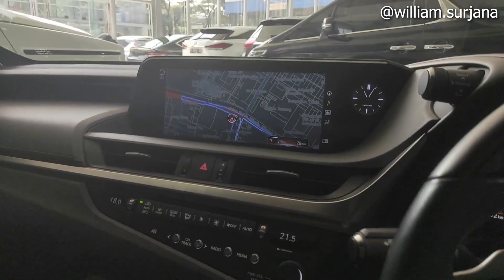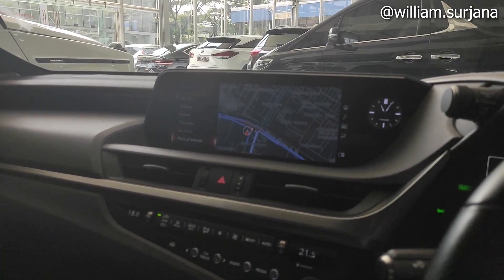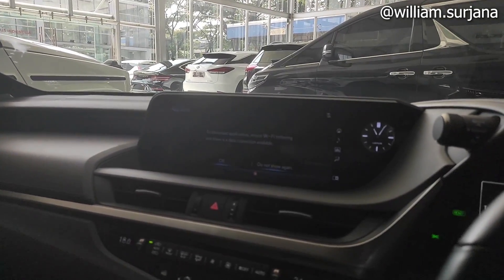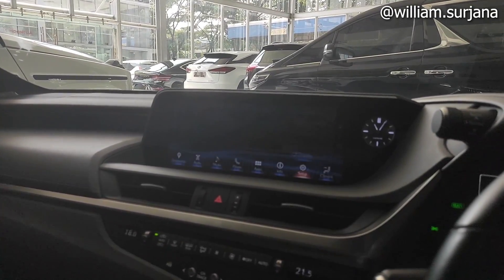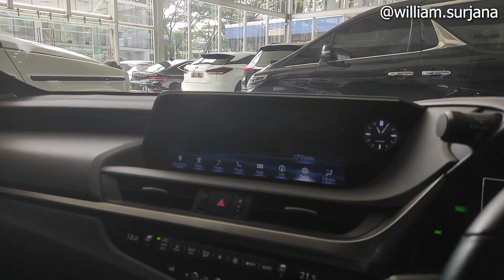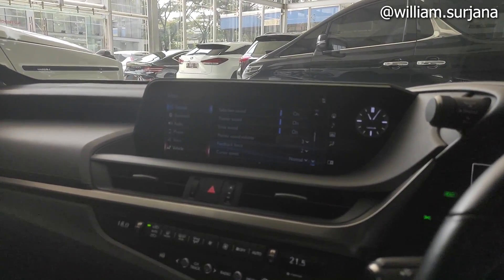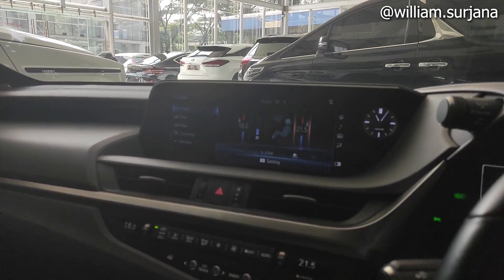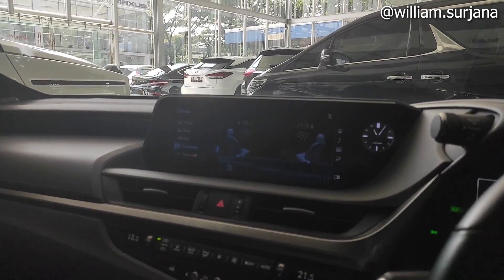Head unit-nya monitor seperti ini. Bisa navigasi, ada media, ada phone, ada aplikasi. Ada info, di sini ada eco. Ada setup: general, Bluetooth, semua lengkap di sini. Ada phone juga sama vehicle. Terus di sini ada climate control, front, ini ada seat juga. Ada konsol, ada option.